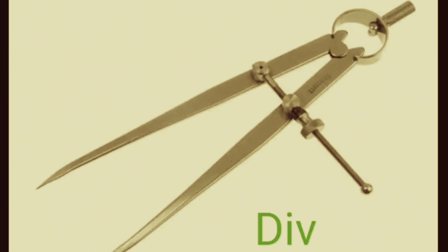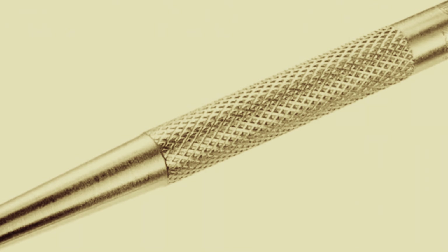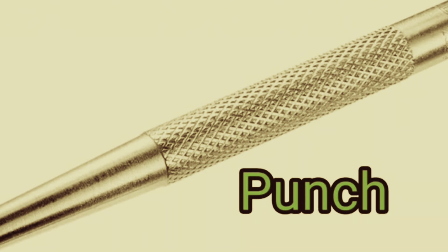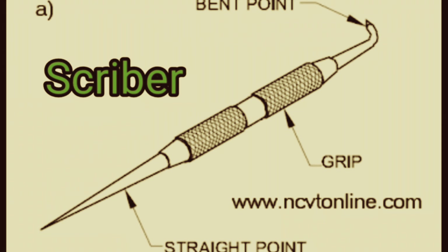Divider. Punch. Dot punch and center punch. Scriber.